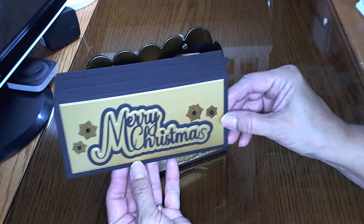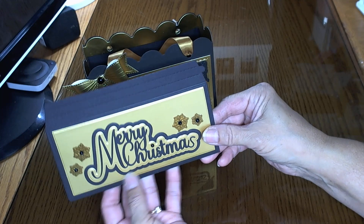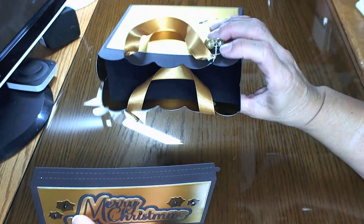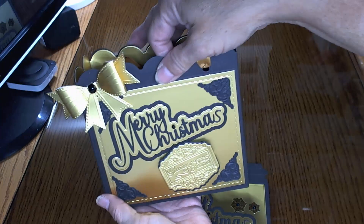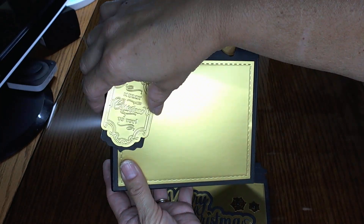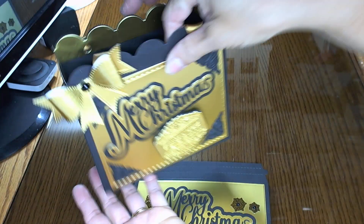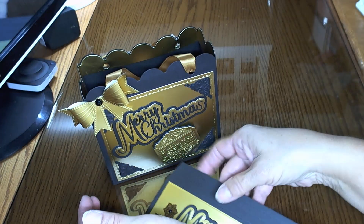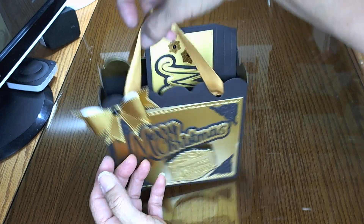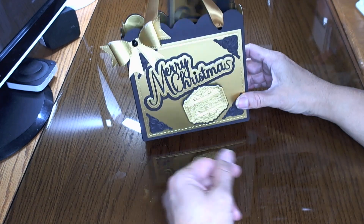Isn't that just beautiful? You put your gold paper, your black paper in there. You can put your gift in there, your money, your gift card, whatever you're going to give. And then you put that under the tree — give it to your coworker, your boss, your partner, your friend. So there we go.